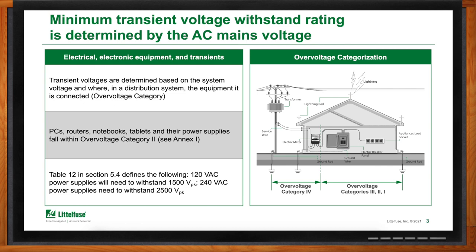To illustrate this, consider a power adapter used to charge a notebook computer. IEC 62368 provides guidance that these are overvoltage category 2 type devices. Combined with the line voltage — either 120 or 240 volts — this leads us to a withstand voltage rating. In the case of 120 volts, the withstand voltage rating is 1500 volts, and for adapters that can plug into outlets up to 240 volts, that withstand voltage rating needs to be 2500 volts. These numbers will pay off later as we talk through selecting circuit protection components.